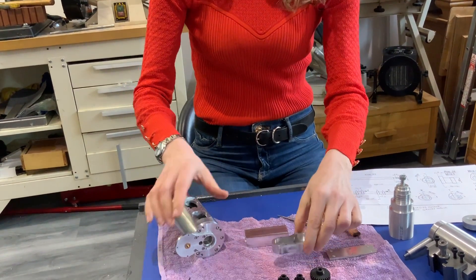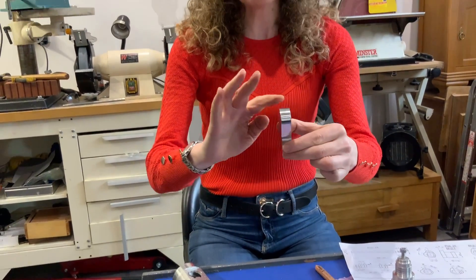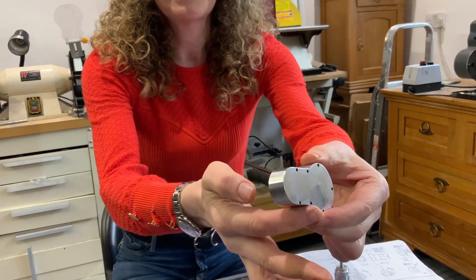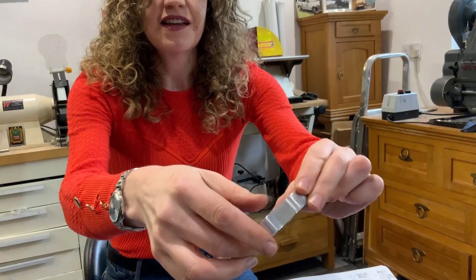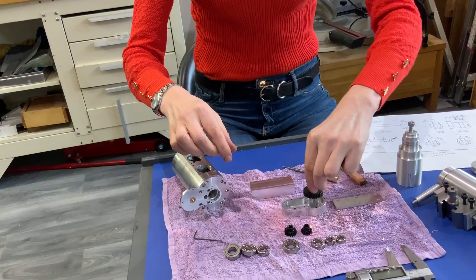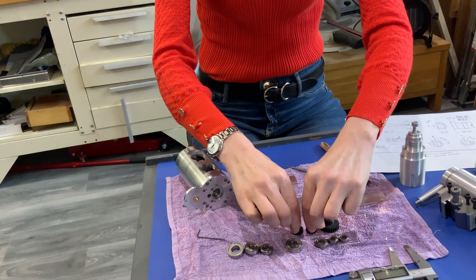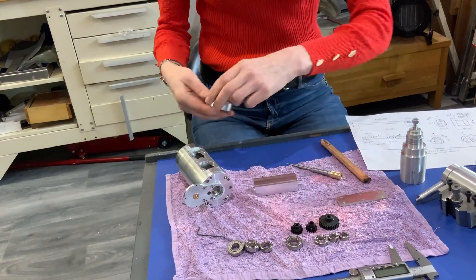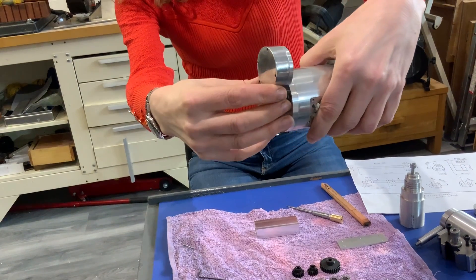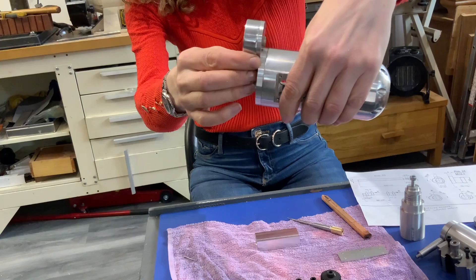Then we've got this — this is probably one of my favourite bits. Don't ask me why, but I just love it. It's just got such nice little things. It's beautifully finished. And this is the case to put these little wee gears into. This is going to go on the end here, and that's a lot of work went into the finishing of that as well.